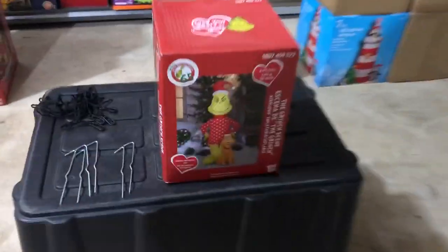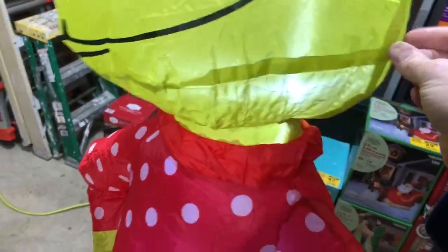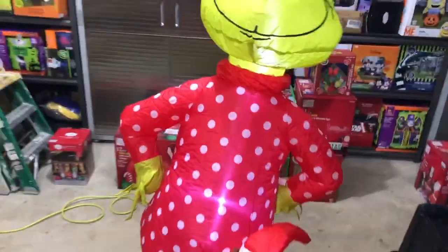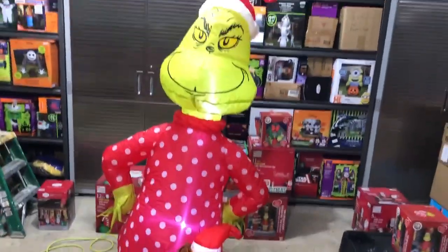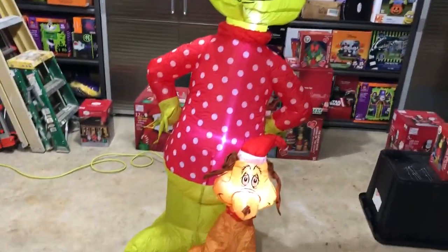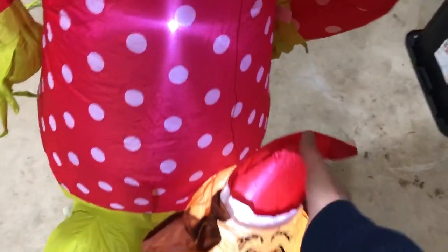It blew up pretty fast. This guy is six feet tall, and that blew pretty fast actually. He's not as wide or as tall as the snowman I reviewed earlier — that's probably why it inflated so quickly. I think this motor is actually bigger than that snowman inflatable, even though the snowman is much bigger. Maybe the Dr. Seuss company insisted on a big motor, and it really works — it blew it fast.